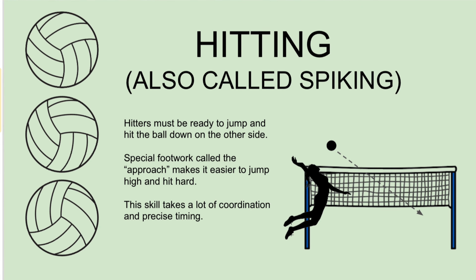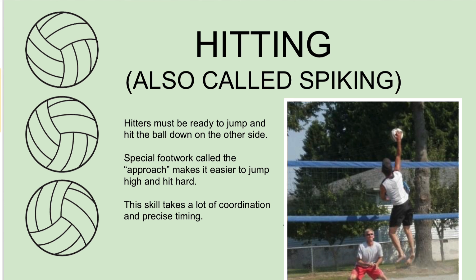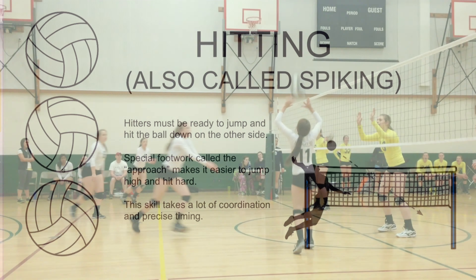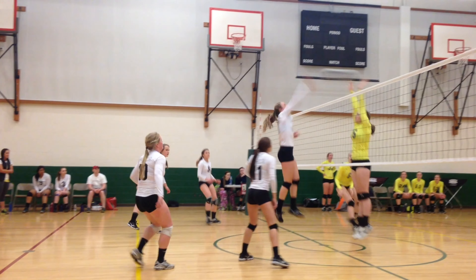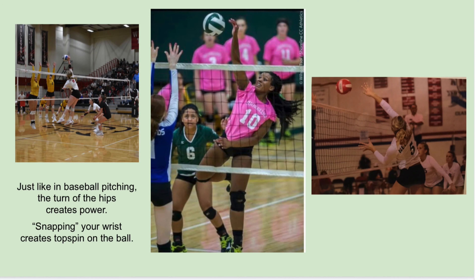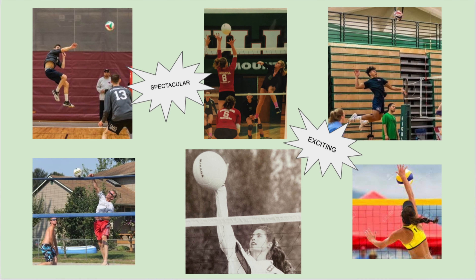Hitting, which is also called spiking — hitters must be ready to jump and hit the ball down on the other side. Special footwork, called the approach, makes it easier to jump high and hit hard. This skill takes a lot of coordination and precise timing. Just like in baseball pitching, the turn of the hips creates power, and snapping your wrist creates topspin on the ball. A spectacular hit is one of the most exciting things to see.